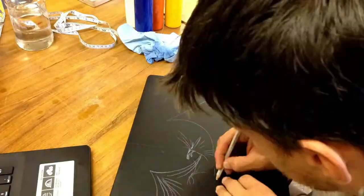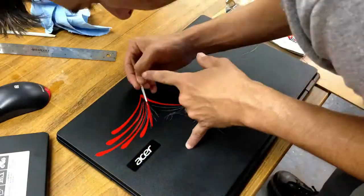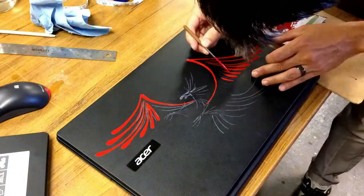So now I have the basic layout of the Phoenix Bird. Now we're just going to lay in all the different colors. We're going to start with the bright red.